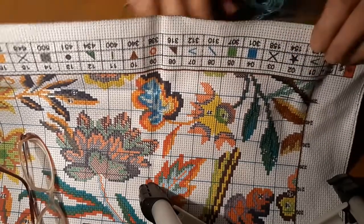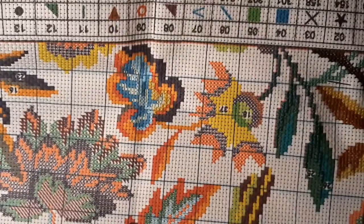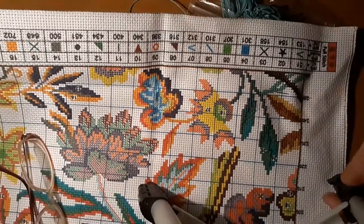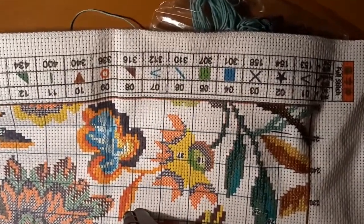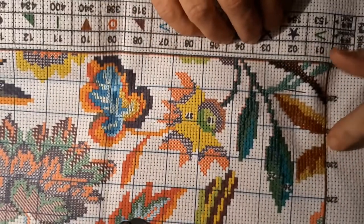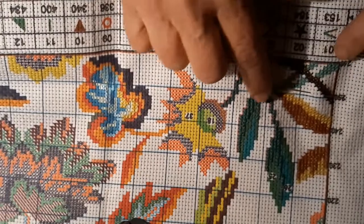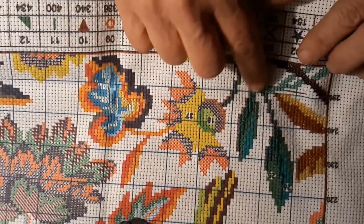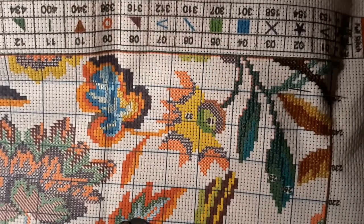Let me bring you down a little bit. Okay, there we go. I got these flowers done, I got this thing — I don't know what it is — part of the flowers or leaves or whatever, and right now I'm working on these right here.